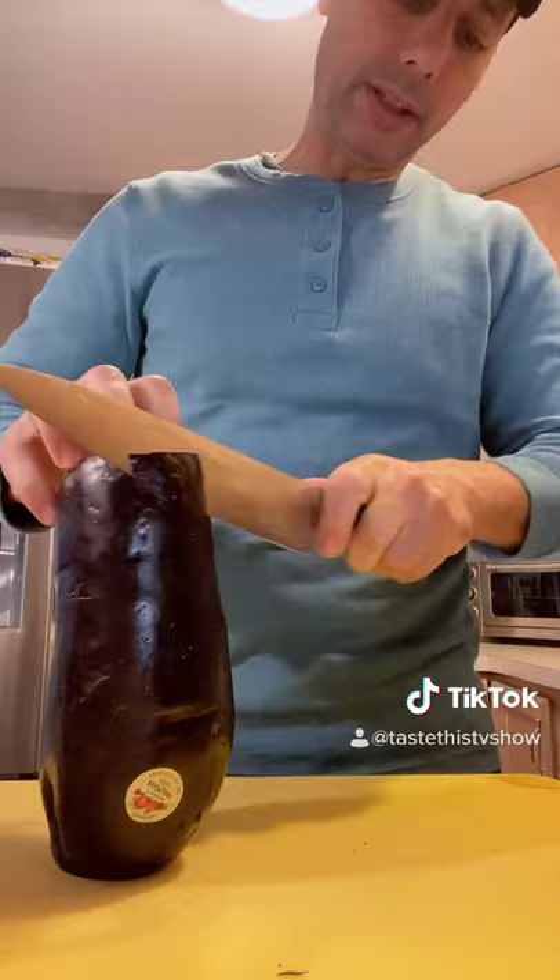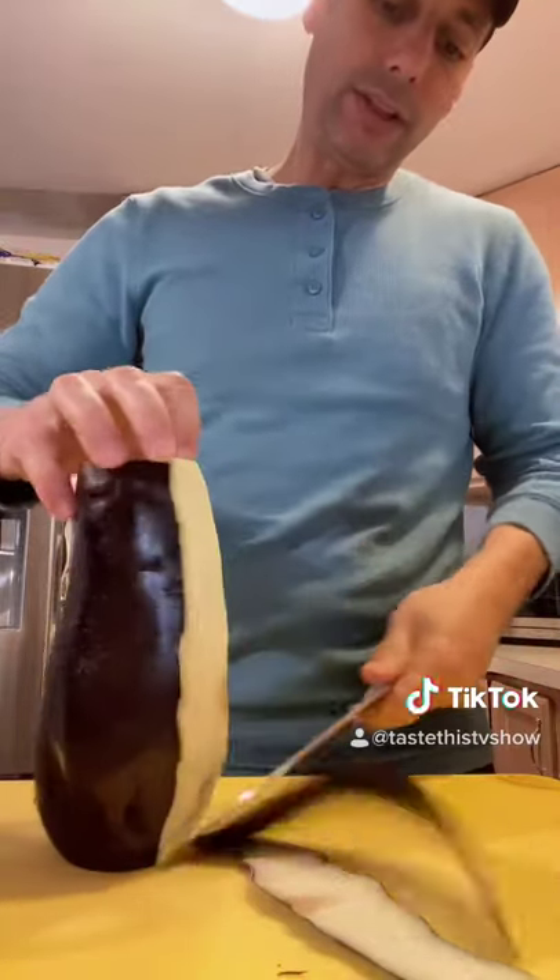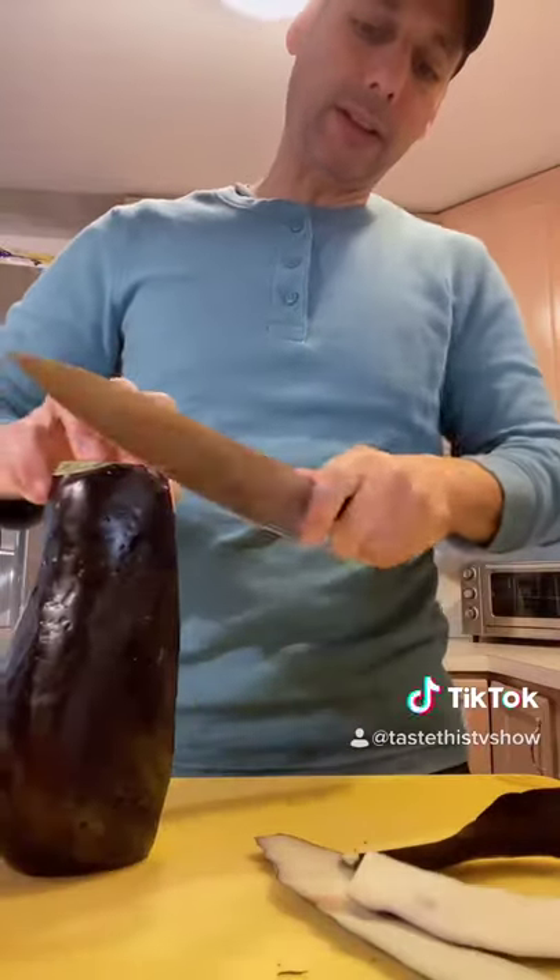First things first, you want to peel your eggplant. A lot of people use a peeler — I don't, I just got a knife over it. Get all that skin off because in this particular recipe we're not going to use any of this skin whatsoever.